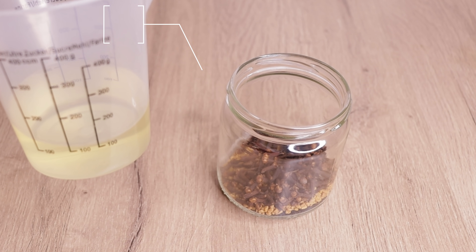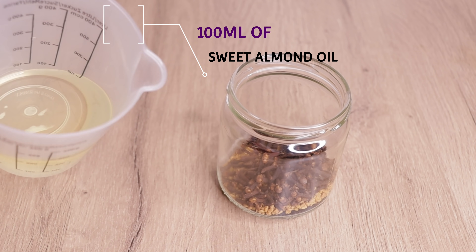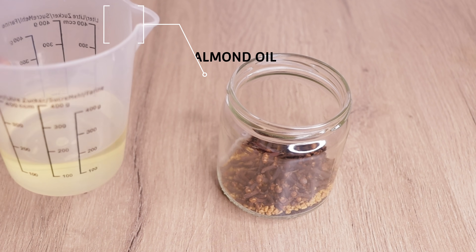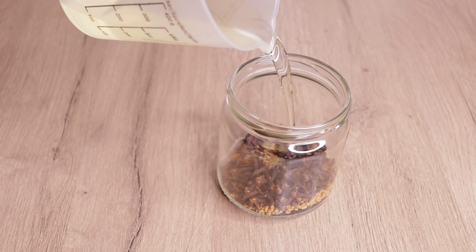Then I will go in with 100ml of my sweet almond oil. You can use grapeseed oil, sunflower oil, and soybean oil. I will just pour in my oil into my jar.